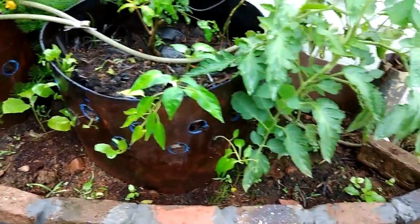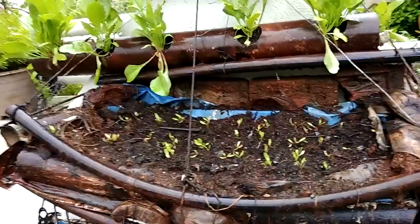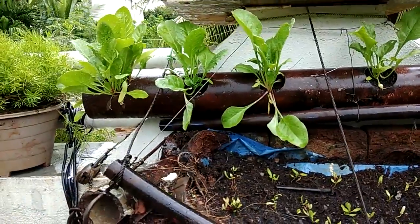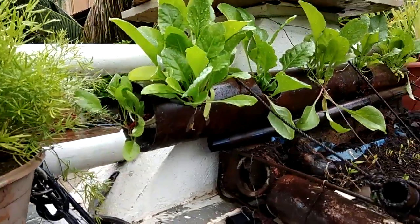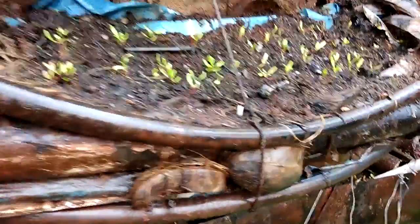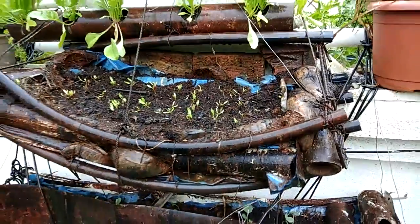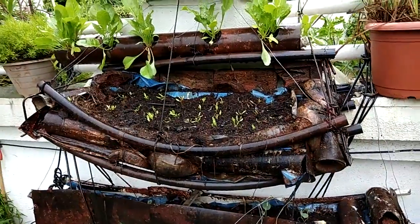Over here you can see I have planted spinach as well. I have been experimenting with the size of the pots used for growing spinach. This pipe container has a depth of around four to five inches, and another one is a bit deeper — around six inches in depth and two feet in length.